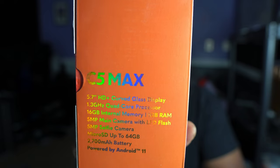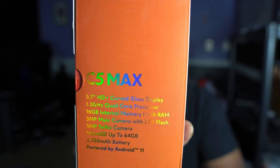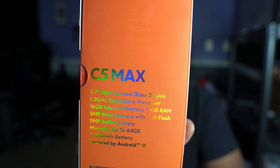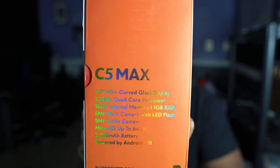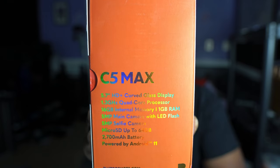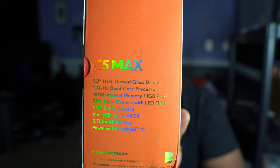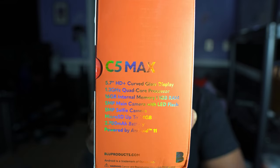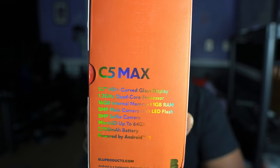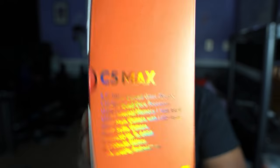Before we get into it, let me read off the specs. It has a 5.7-inch HD curved glass display, a 1.3 GHz quad-core processor, 16 gigs of internal storage with 1 gig of RAM, a 5-megapixel camera with LED flash, a 5-megapixel selfie camera on the front, expandable storage up to 64 gigs via microSD, a 2700 milliamp battery, and it's powered by Android 11.